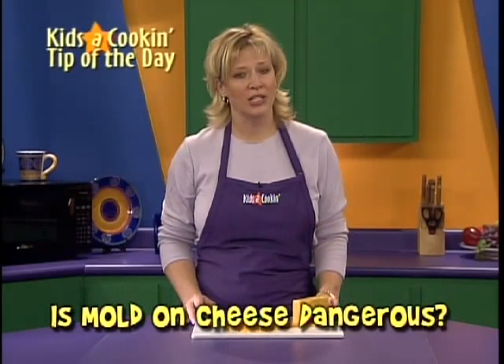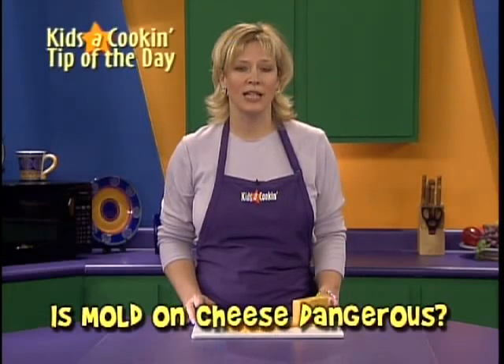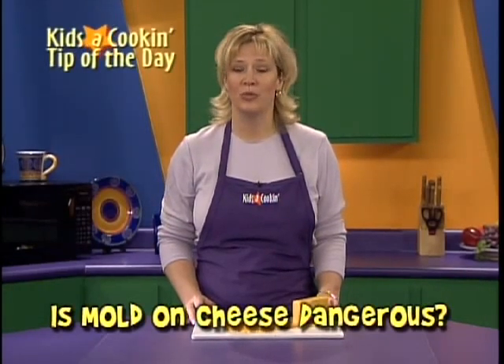Cheese will not mold as quickly if you don't touch it. So if you are grating or slicing cheese, be sure to not touch the cheese loaf. You'll find the cheese will last longer.